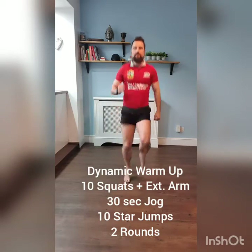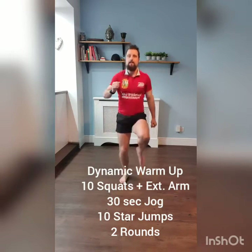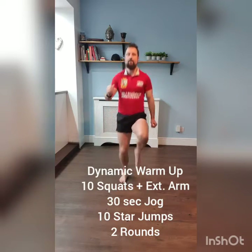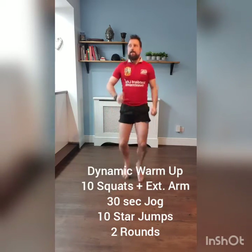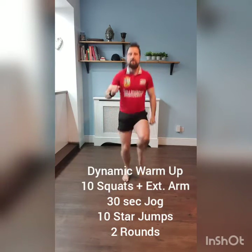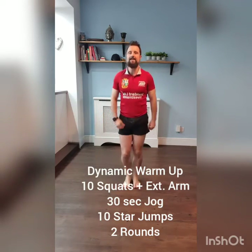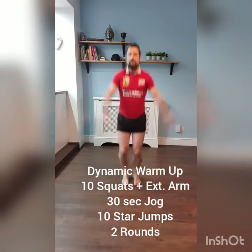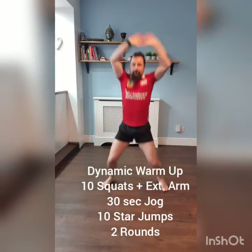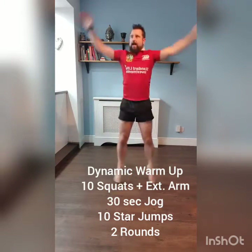Raise your knees a little. High knees, keep it nice and steady. Get that blood flowing. Five, four, three, two, one. Ease it down. Going for 10 star jumps — off we go. Ten, nine, eight, seven, six, five, four, three, two, and one.